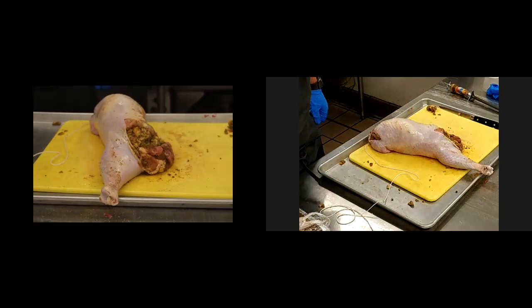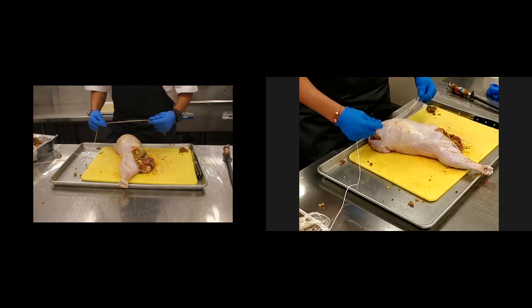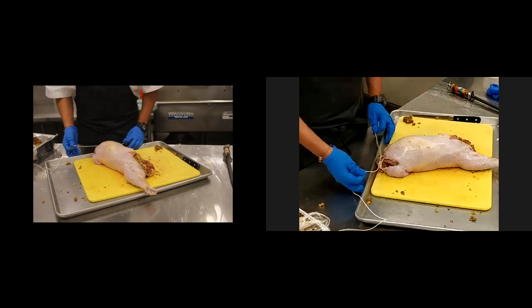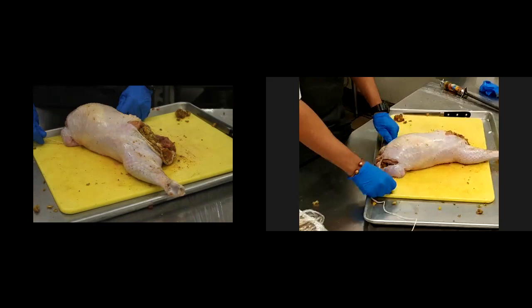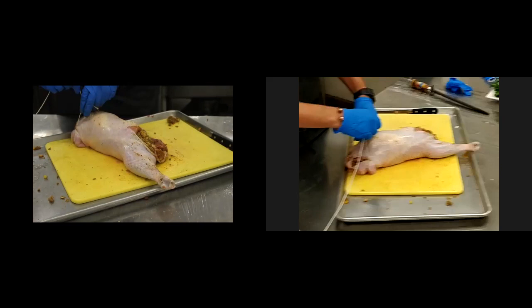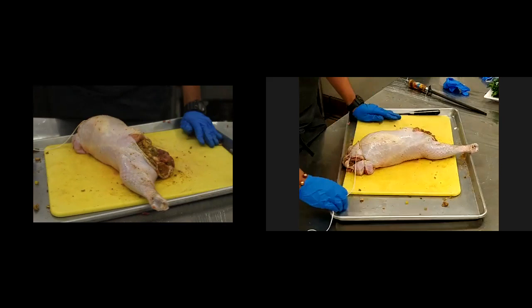I have about three feet of butcher's twine here — just make sure you have a little bit extra. It's better to have a little bit extra than not quite enough. So what I'm going to do is take a little bit of the twine and start at the opposite end of the leg, running that butcher's twine all the way down to the front, and then make a little knot at one end.